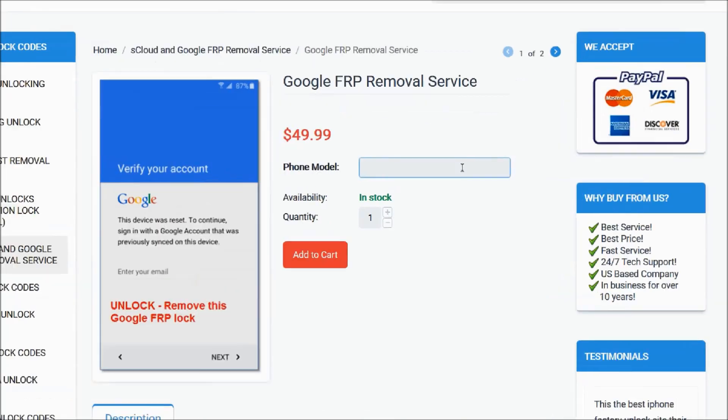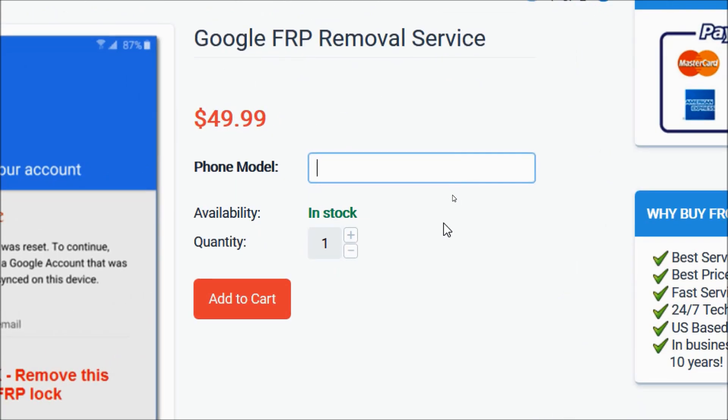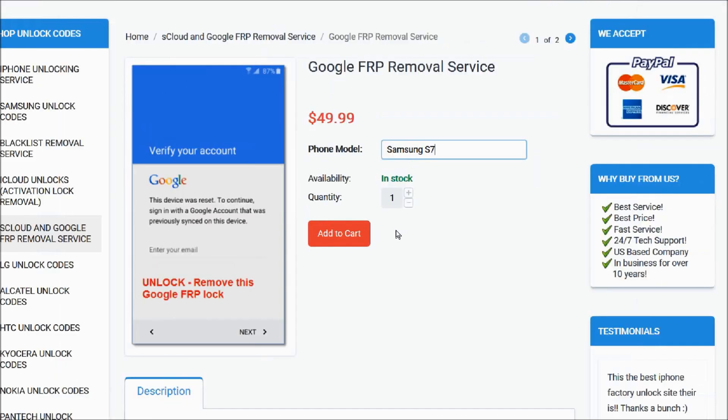So now you will write the make and model of your phone. I have the Samsung S7, so that's what I'll be writing here. After that, you will click on the add to cart button and go through the checkout process to complete your order.